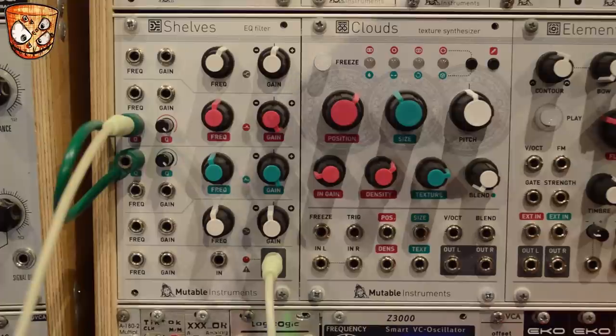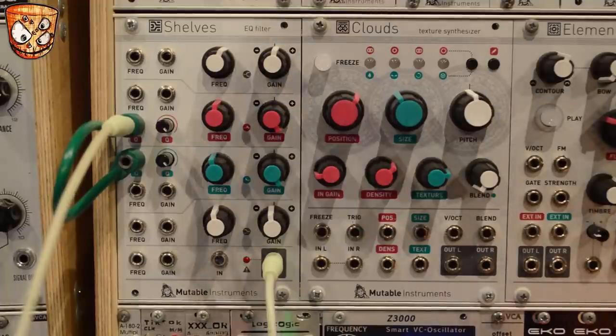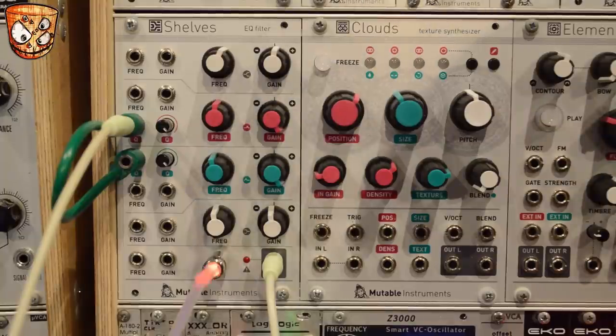Turning down the offset just below oscillation, and then adding a short trigger to the audio input on Shelves, we can ping the EQ and create some resonant percussive sounds. Turning down the offset will get a short click, but turning up the offset to create more oscillation in these bands will get slightly longer ringing and oscillation.